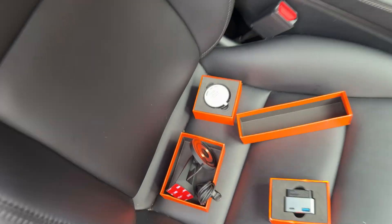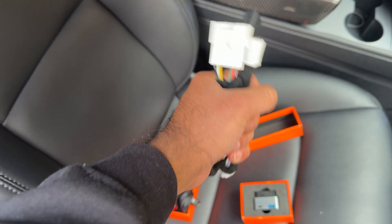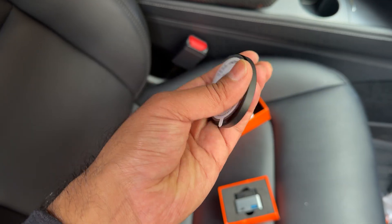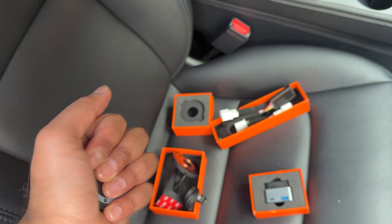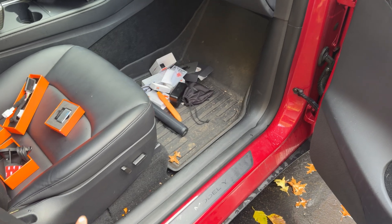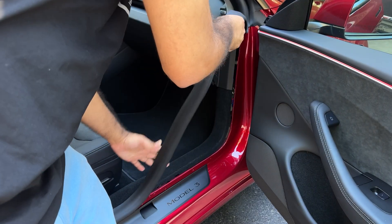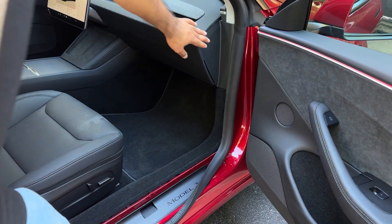For all cars, we start with the wiring on the A-pillar and then mount the display. The display essentially just needs power — you could put it on any wireless charger as long as it has MagSafe or Qi power. The first step is to remove this panel. To do that, you first unlatch the weather stripping just up to the door area.